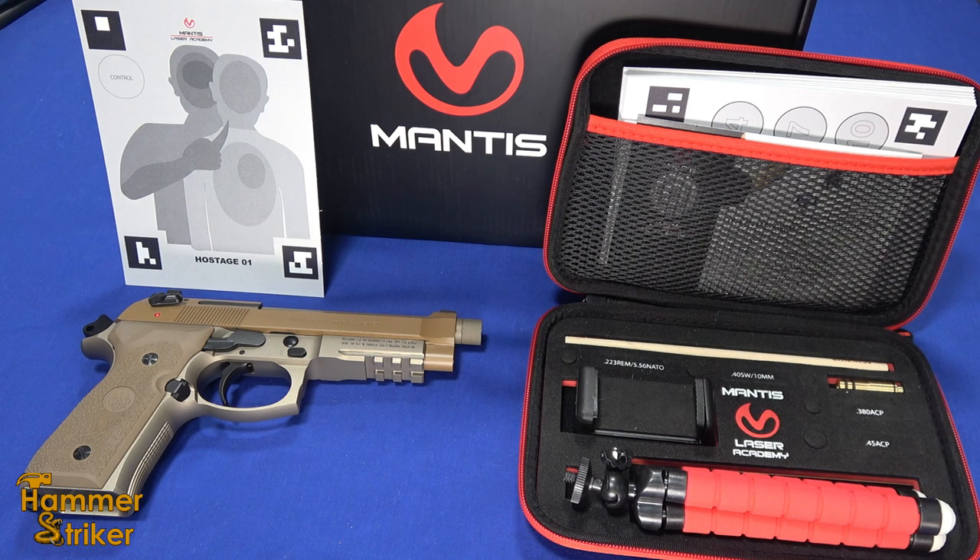Hello everybody, this is HammerStriker here. Today I've got an interesting thing on the table — it's the Mantis Laser Academy. Please don't forget to check out our website, go to our affiliates page, you'll find discount codes for things like Mantis Axe and Core Belts. You'll find a link to sign up for Big Daddy Unlimited — they have things in stock, usually at a lower price. Use those links; it will often save you money, never will cost you any additional money, and helps the channel.